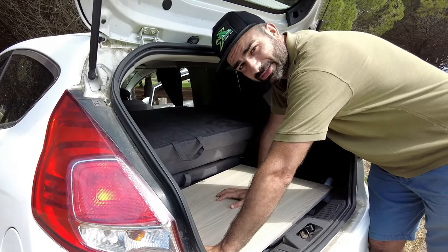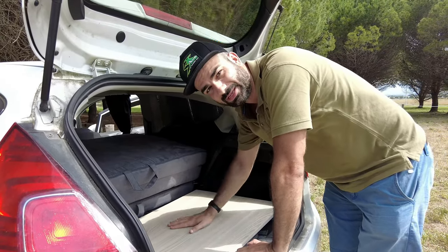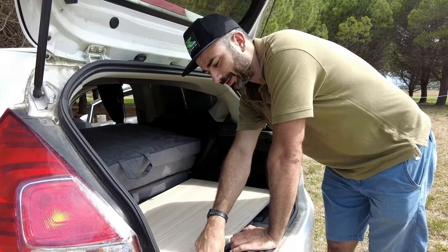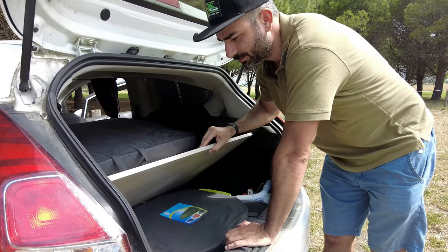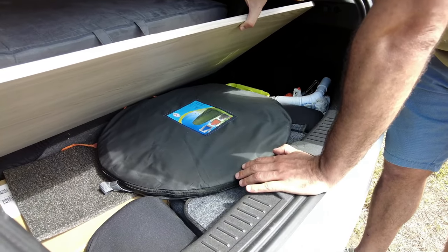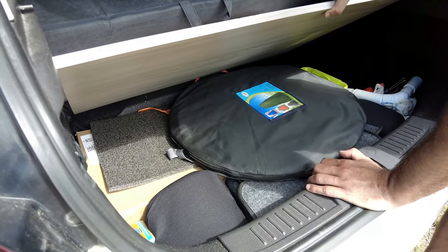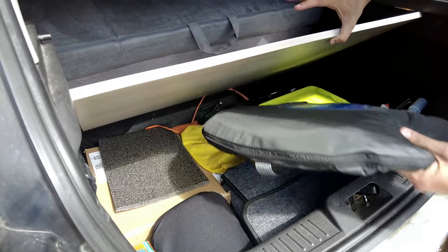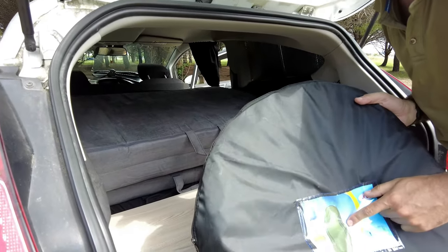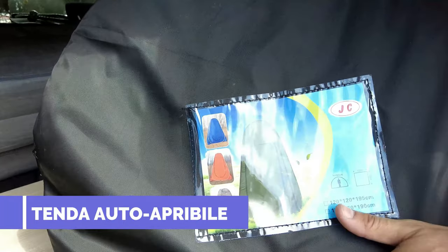Under this piece of wood, we have naturally created a space of about 15 to 20 centimeters, depending on the volume you need to carry. We have this item that will be essential for us — I recommend it and I'll put a link in the description below. This is a self-opening pop-up tent — super convenient because it's basically the thickness of a car wheel but when you open it up, it's very roomy.